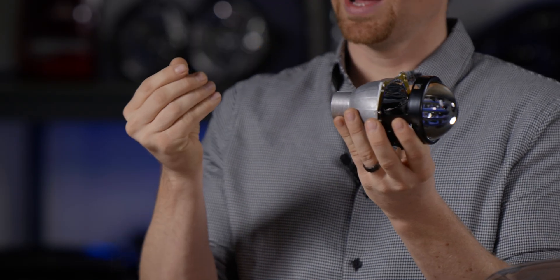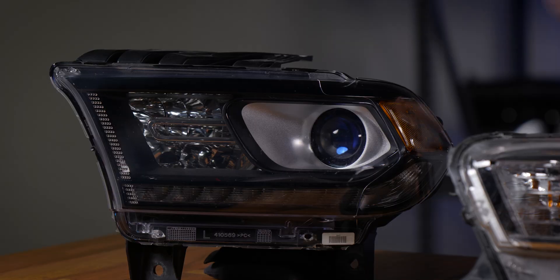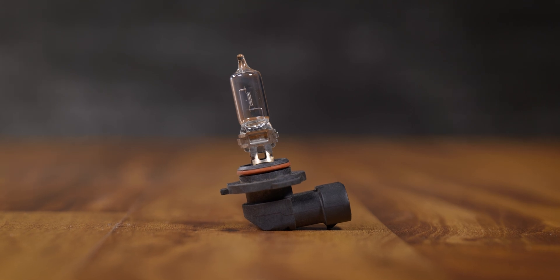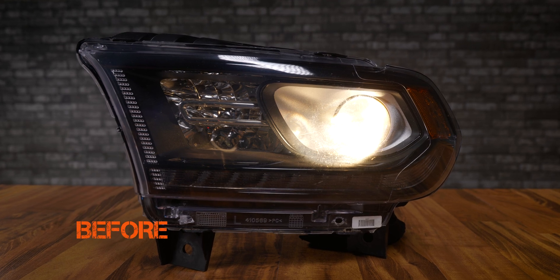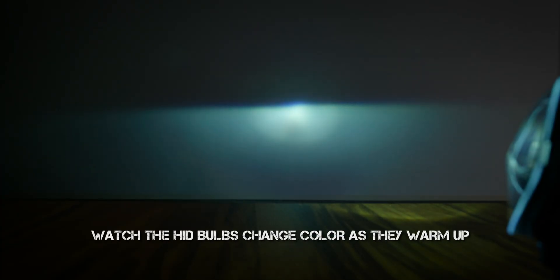This aftermarket projector utilizes an HID bulb on the backside, but some vehicles will have a projector housing and still use a halogen bulb — just like this right here. As you can see, this projector has a bulb on the backside so you can still upgrade the bulb. You turn it counterclockwise and remove it from the backside. This bulb is a single filament 9005. Back in the day we used to say don't put LEDs in projector housings, but technology has progressed and you can now use an LED bulb in a projector housing and it's going to look pretty good. With the SV4 bulb put in its place, it looks great. You can also upgrade the halogen bulb to an HID bulb with the projector housing.